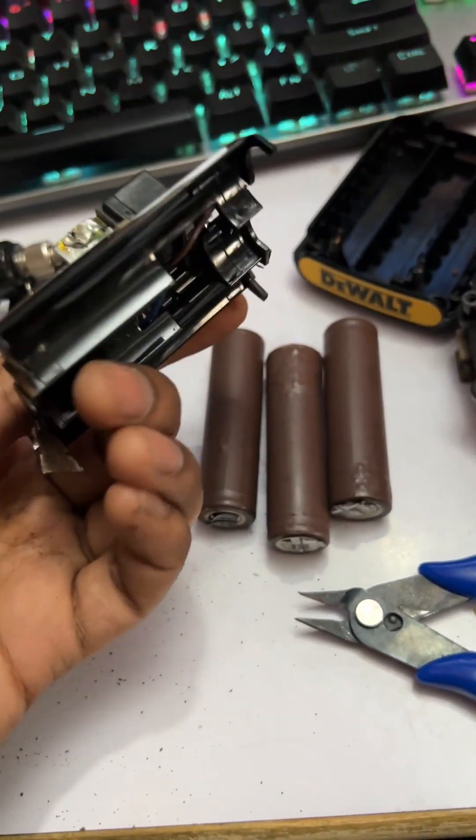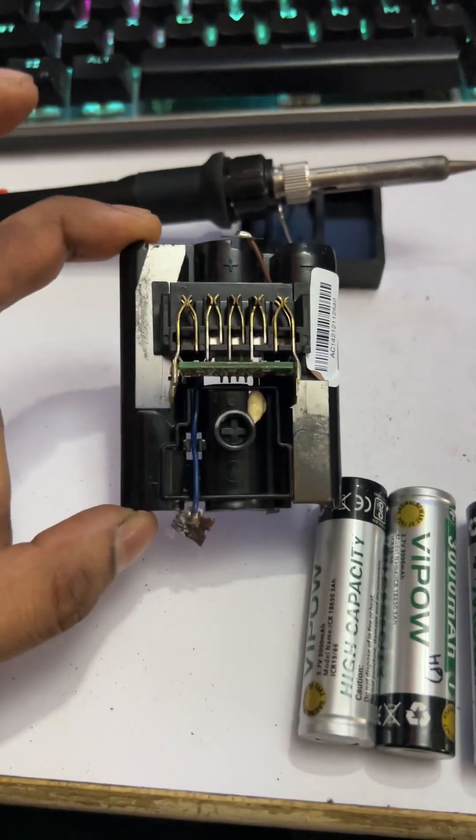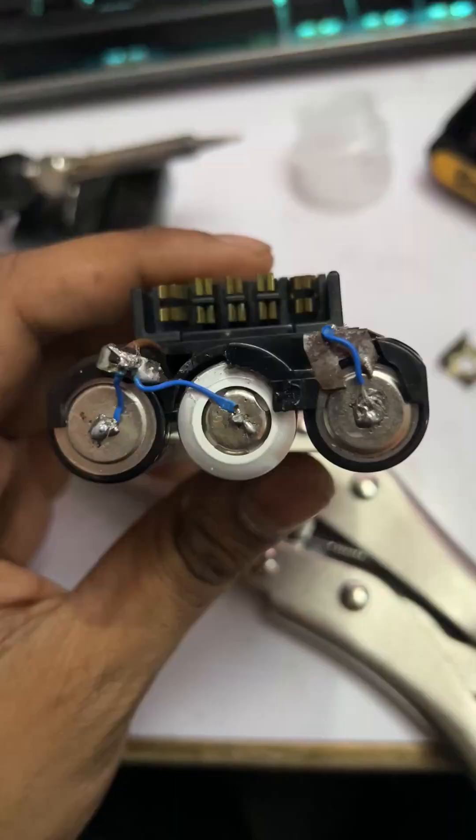To fix this, I carefully removed all the damaged battery cells and replaced them with brand new ones in both battery packs — starting with the first battery pack.